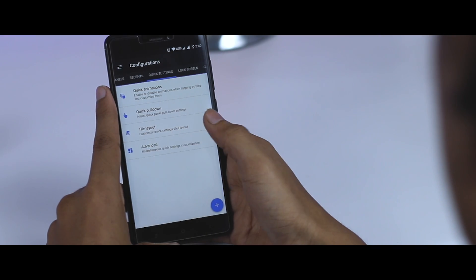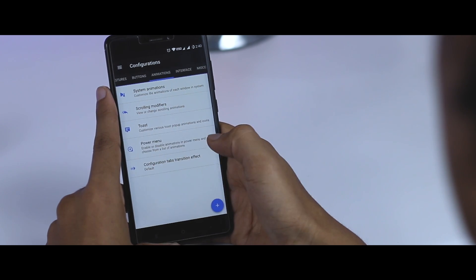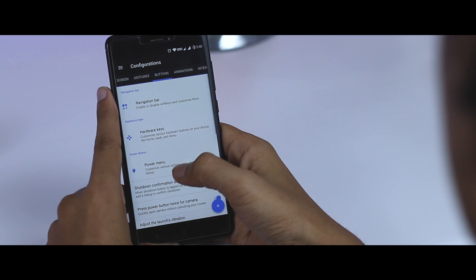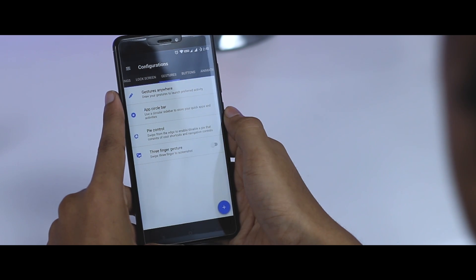In short, you can customize the status bar, notification panel, recent menu, quick settings, lock screen, gestures, navigation key, animations, interface, and some miscellaneous options. That's not short at all — I could make a whole 10-minute video just explaining the features and customization this ROM has to offer. Moving forward to its performance and battery life...